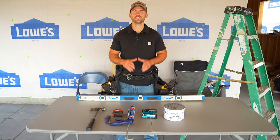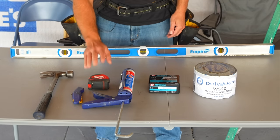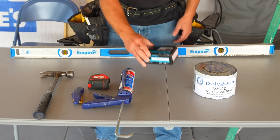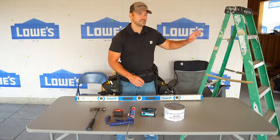The tools I'm going to be using to install this window are a four-foot level, a hammer, a utility knife, a tape measure, a caulk gun with silicone caulk, roofing nails — these are inch-and-a-half galvanized — flashing tape, and a stepladder.